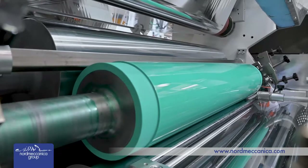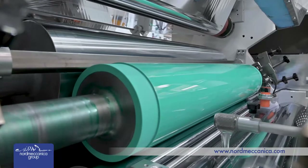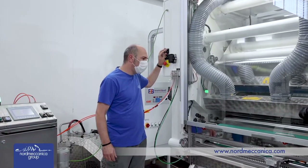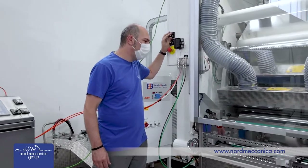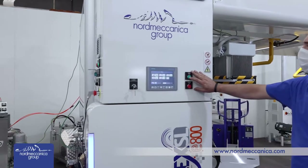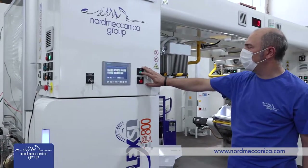The E800 is the solution for pouches and label producers, and was engineered for short runs and narrow web applications. Normeccanica pioneered the solvent-free technology back in the 1980s with several patents, and finally brought this concept to the digital printing and converting center of HP Israel.